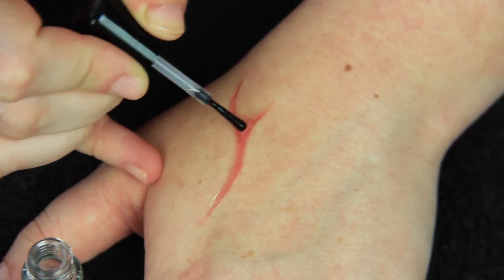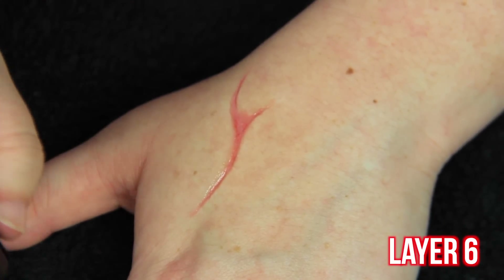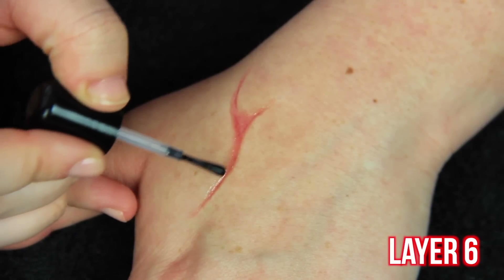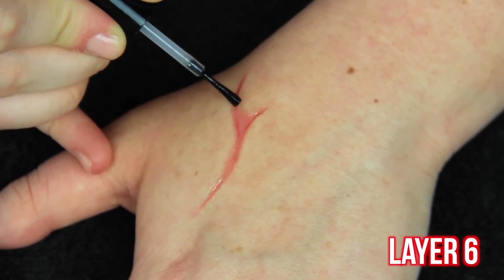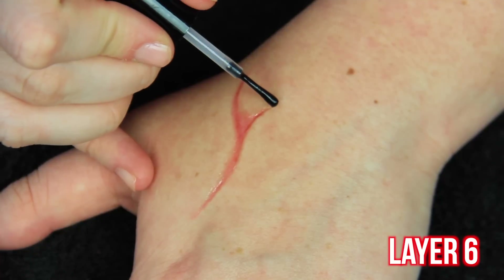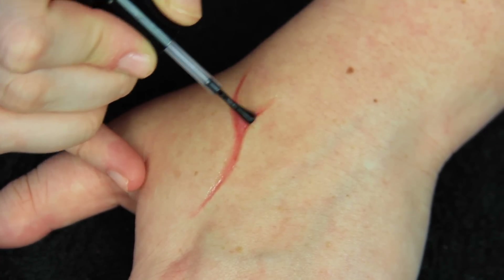With each layer it just continues to get deeper and deeper and creepier and creepier. This is the final layer — layer 6 — and again just going to be as precise as possible. At this point it's so dipped in that you don't have to do a whole lot of work to make it precise; you can pretty much just let the product sink into the little dent it's already created.